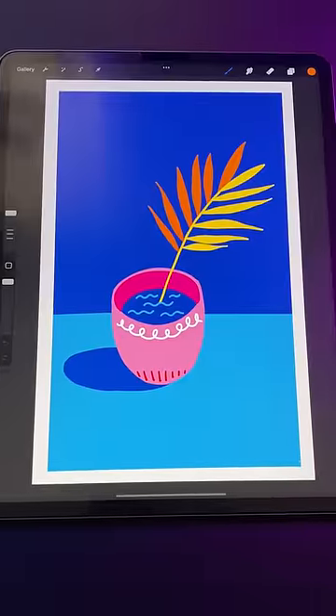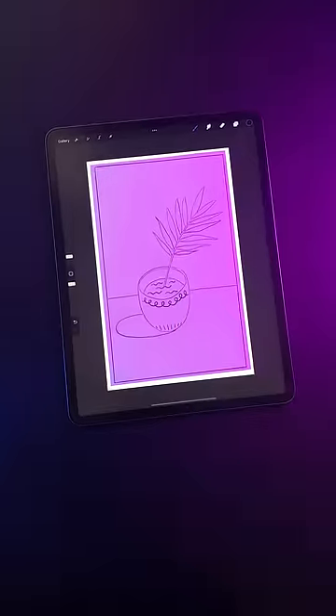Step 4: once you have a design you like, create a new layer and trace over your design. Now print this out onto some paper.